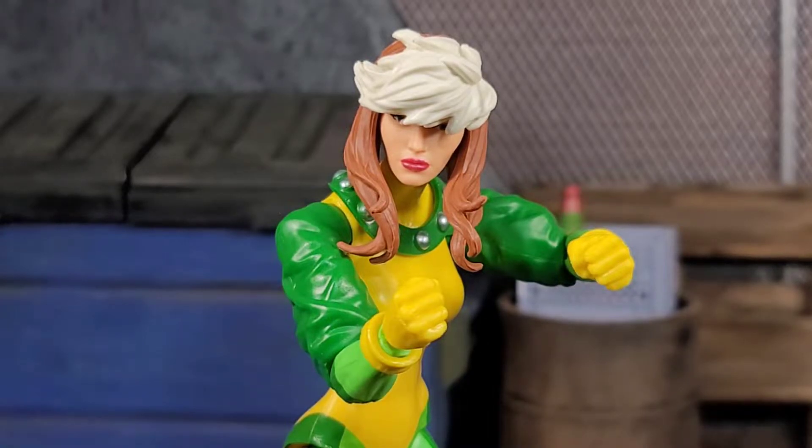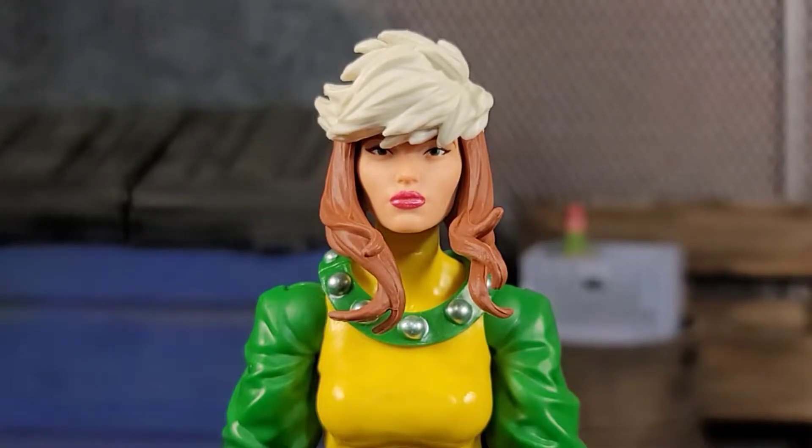No effect piece, no alternate head — nothing. This is what you get for, I think at the time, 20 or 22 dollars if you got them right when they dropped. So where is our money going? This is ridiculous. Up close, Rogue definitely has that resting bitch face going on because of the bangs and how she's sort of designed.